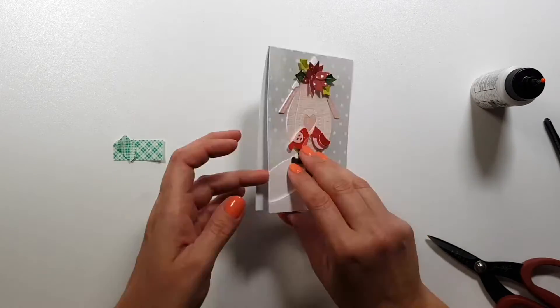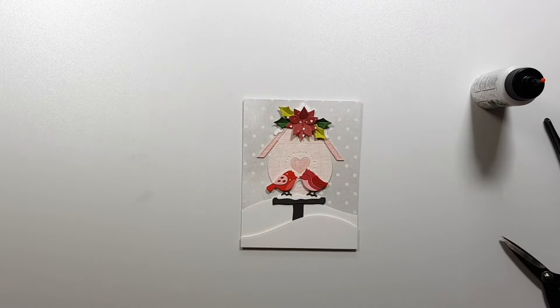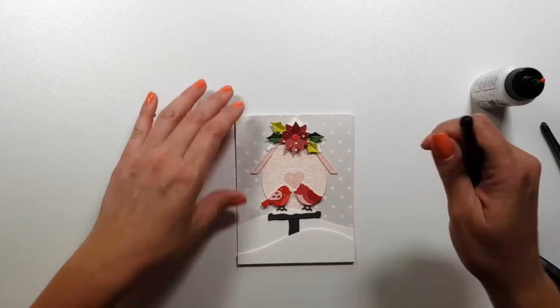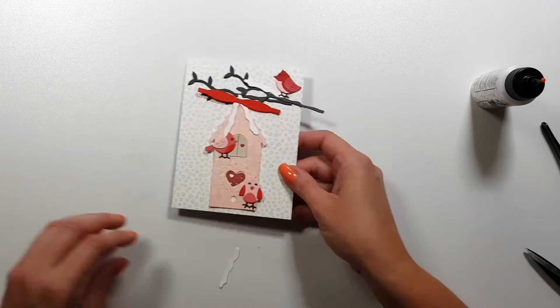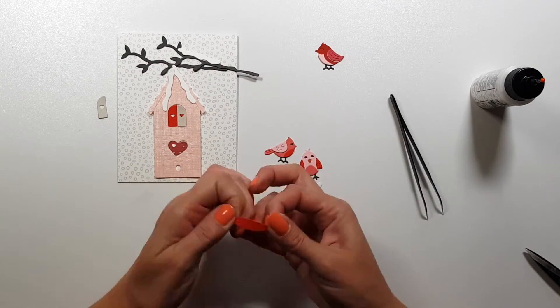I'm gluing down the snow bank and it's almost done. I just wanted to add an enamel dot in the center of that flower, and I'm going to set this aside because I couldn't decide yet what I want to do with the sentiment.